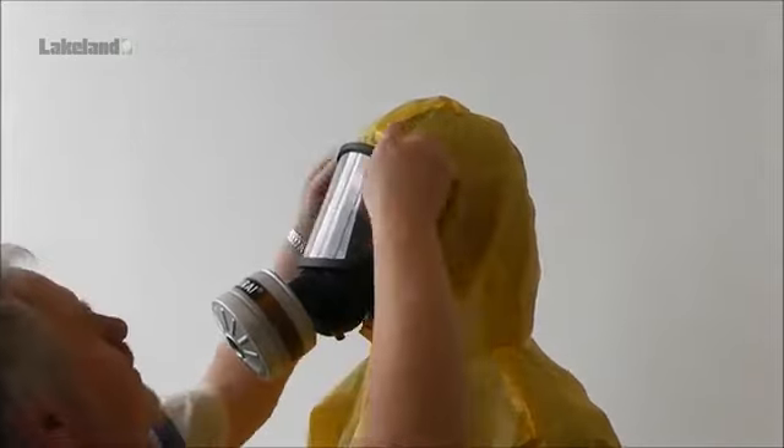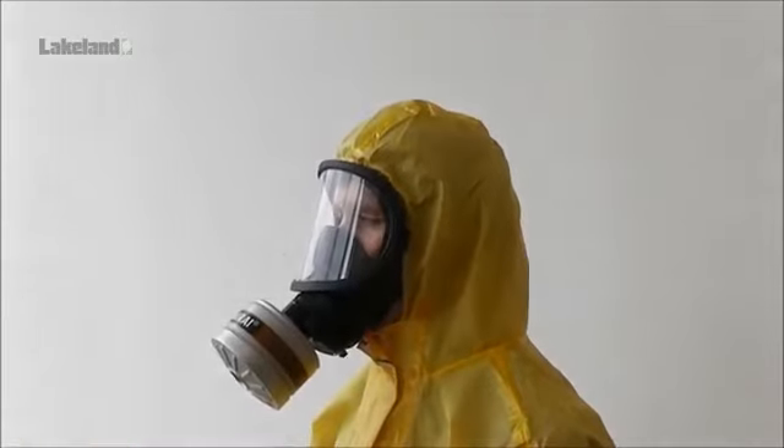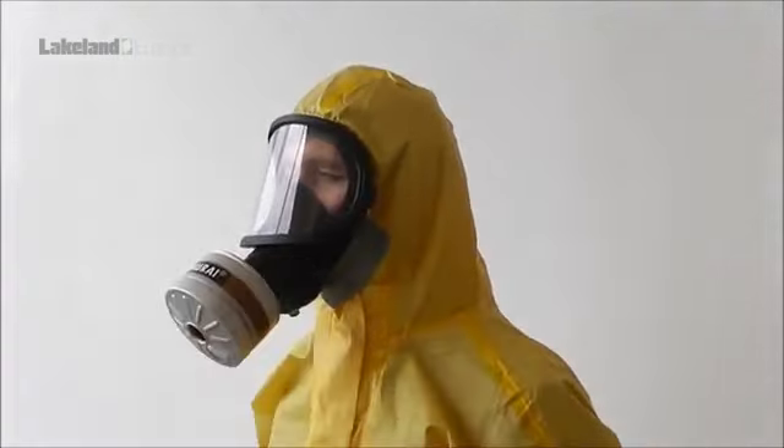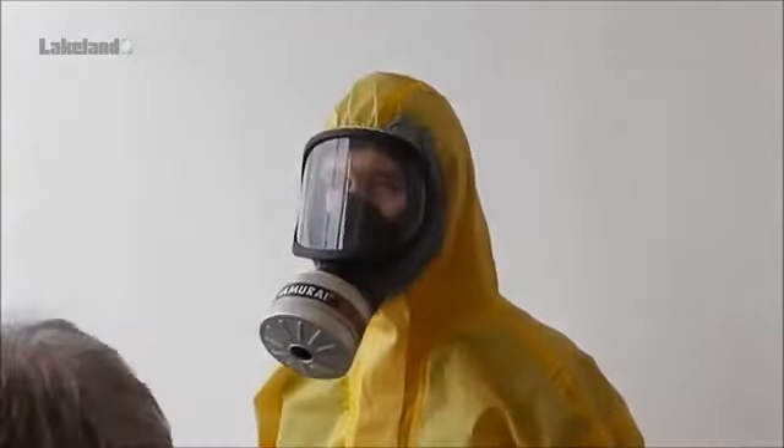Make a final check to ensure the hood fits well to the mask. In some cases, depending on the application, it will be appropriate to tape up the joins between the mask and the hood.